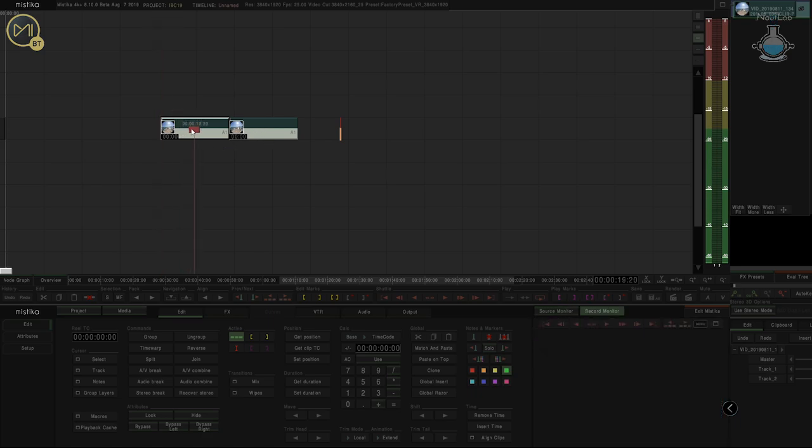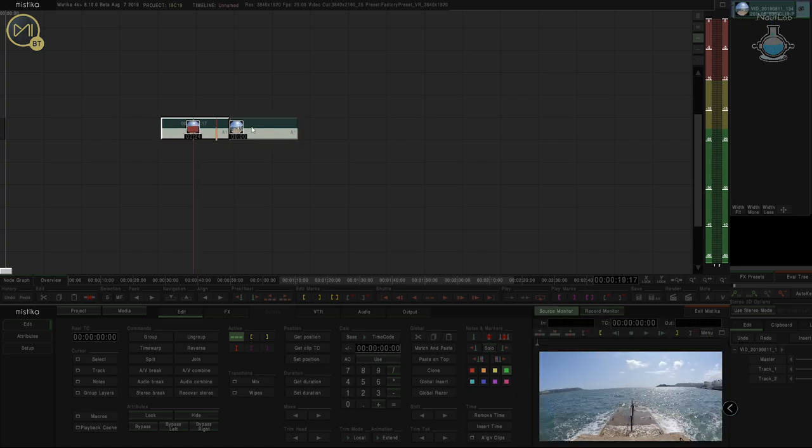I've got a couple of shots here — two separate cameras from an Insta360 Evo. First things first: left and right lenses.